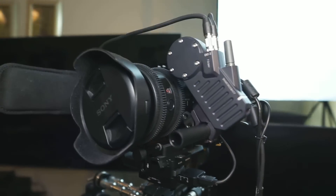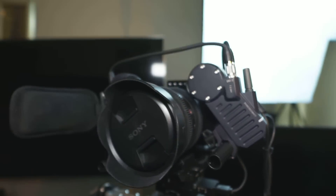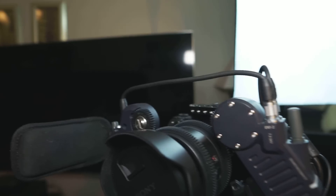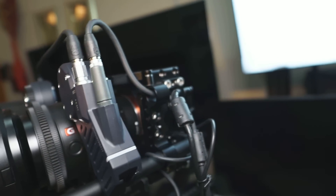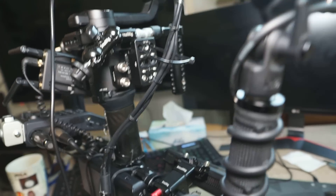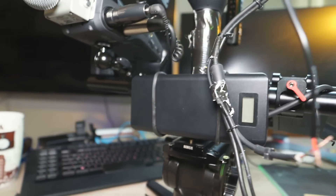Here is my Nucleus M mounted onto the Ronin S. Two motors are connected with a cable, and another cable — which is a P-TAP connector cable — I have routed all the way down here to my power bank.